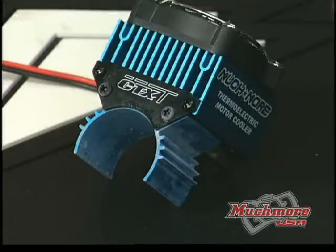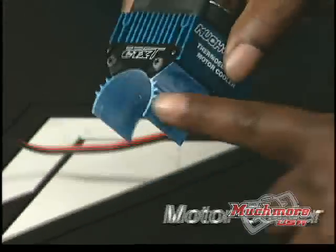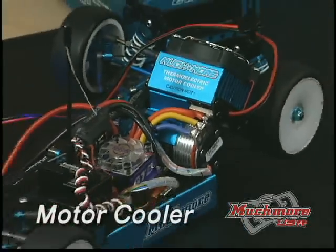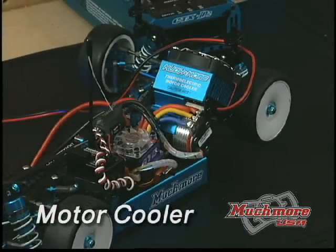Heat buildup can be a problem for motors as well, and that's why you need the Much More thermoelectric motor cooler. It sucks the heat out of any metal so motors run more efficiently.